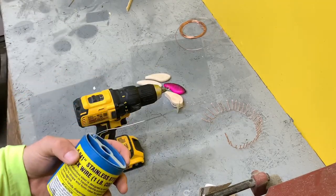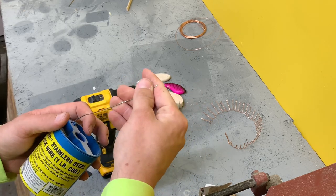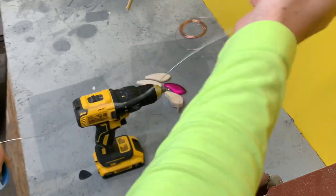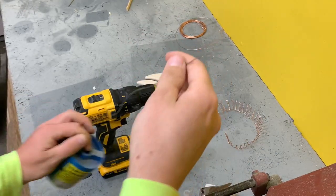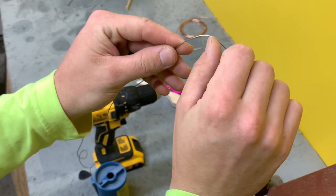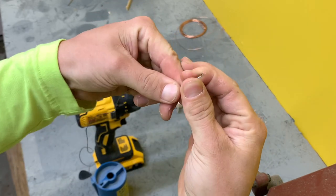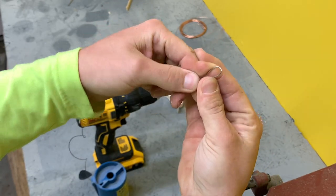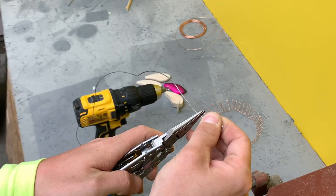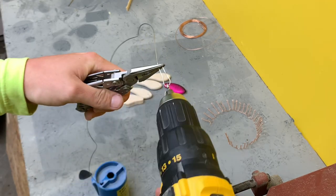Go ahead and pull out some wire and straighten that up as best you can. For the very first one, do a normal bend — pull this down just like that, kind of squeeze it together a little bit. Take your pliers, grab it there, take your screw gun, and twist it.